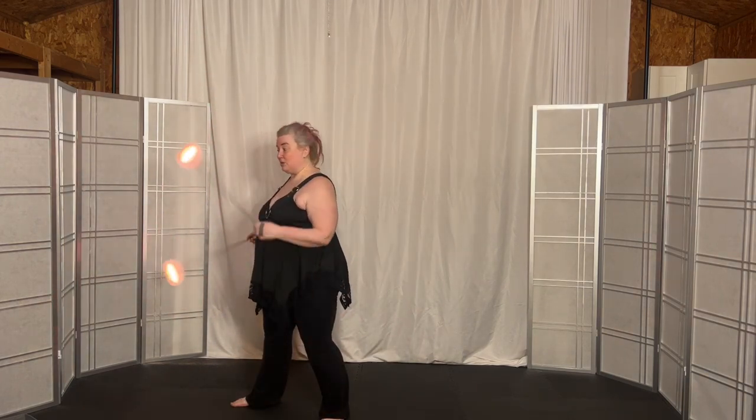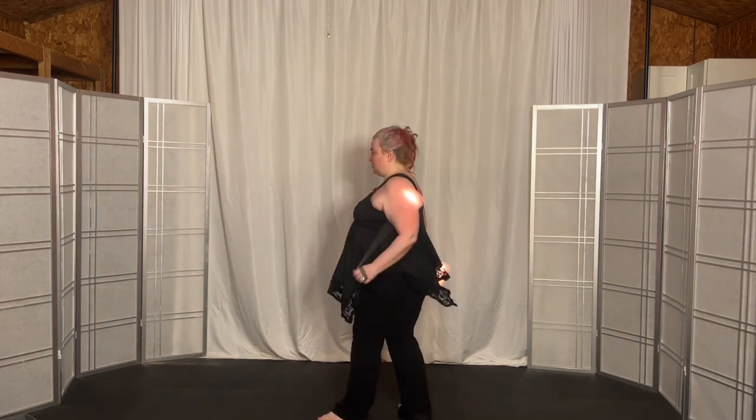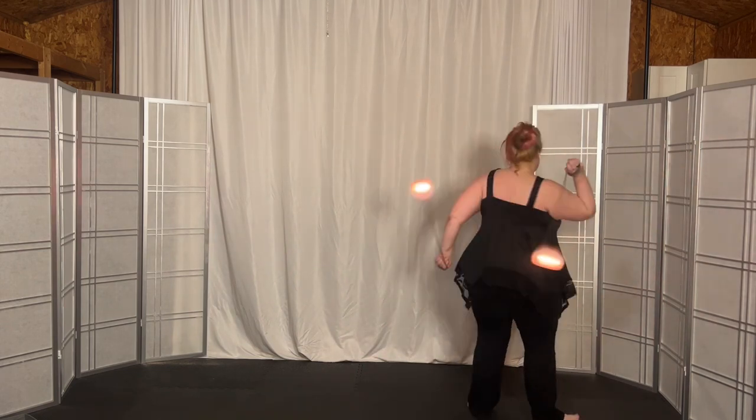One goes up while one goes down, you turn, you step. One goes up while one goes down, you turn, you step. One goes up while one goes down, you turn, you step.